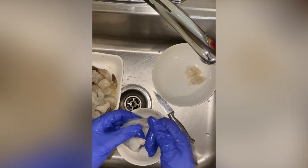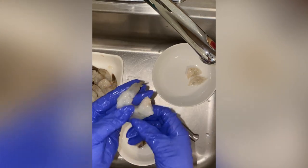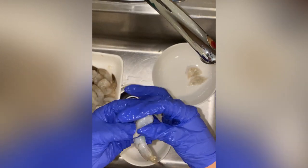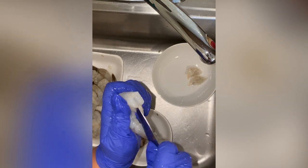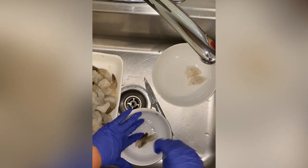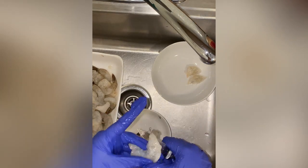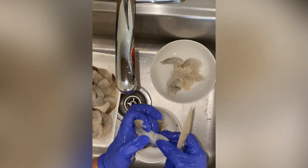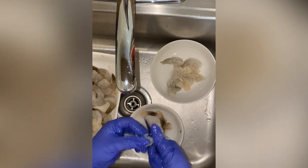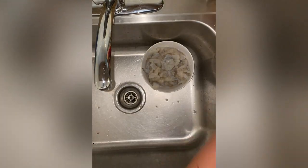I'm going to start by cleaning my shrimp by pulling off the tail gently, then running the knife through the center of the shrimp to expose the belly. I'm going to pry it open and pull out the waste, because shrimp also eat and we have to remove it. I'm going to cut this in half. You can purchase pre-cleaned shrimp, but I always find waste when I buy pre-cleaned ones so I just do it myself. You can save the tails to make a stock, but I'm going to dispose of them.